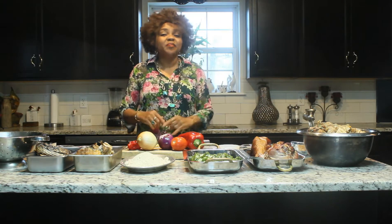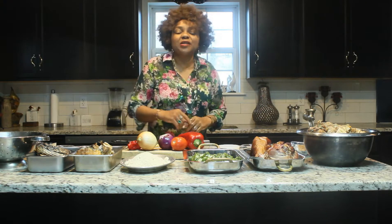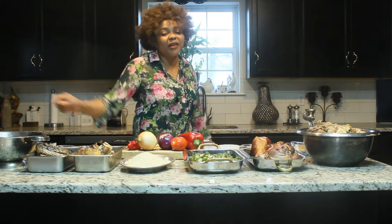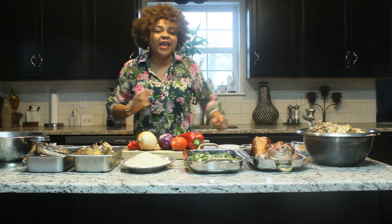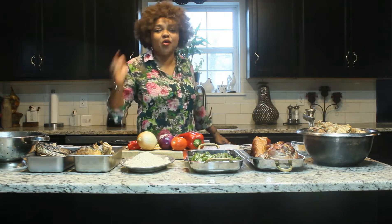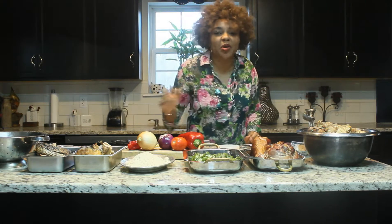Please do not forget to like, subscribe, share my videos, comment, and hit that notification button to be notified whenever I upload new videos. Let's get into this beautiful, delicious egusi soup tutorial.